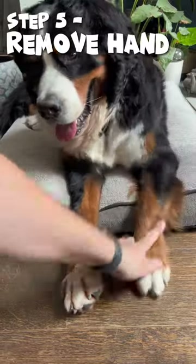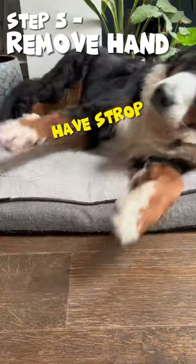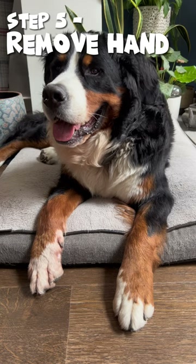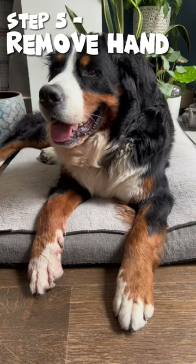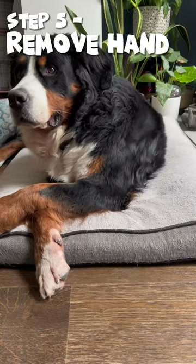Step five. So the last step is step five where you remove the visual cue and just leave the verbal cue. And eventually you'll end up with a nice little phrase like, Fancy Feet. Good boy, buddy.